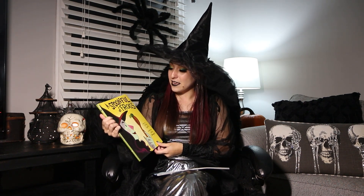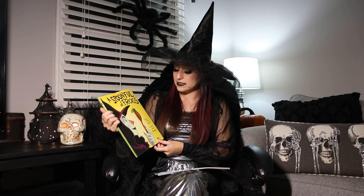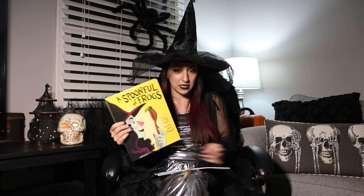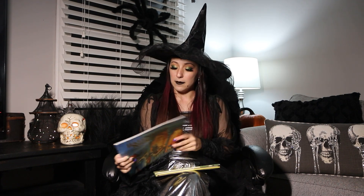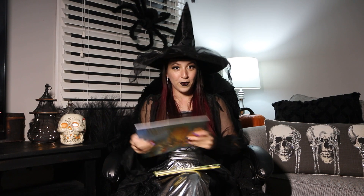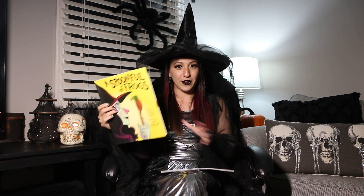Our first book we're reading today is A Spoonful of Frogs, written by Casey Lyle, and this will get us in the mood for our fun craft later in this video. Our second book is called A Halloween Night by Arden Drus. So without further ado, I can read our first book, A Spoonful of Frogs.